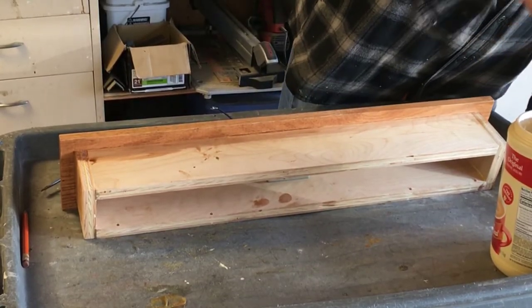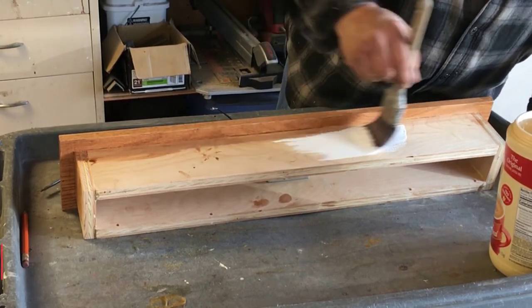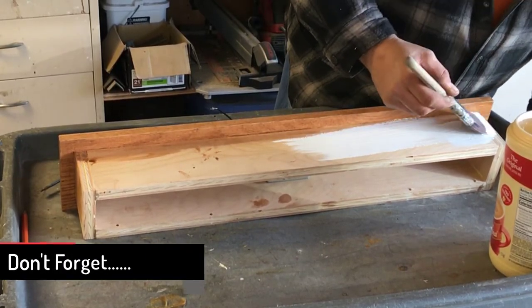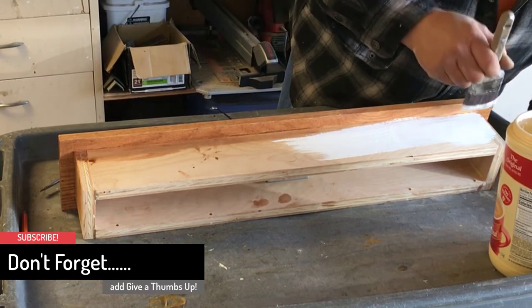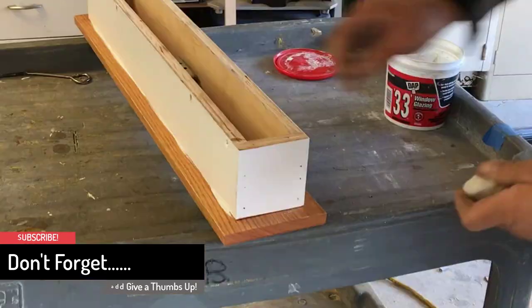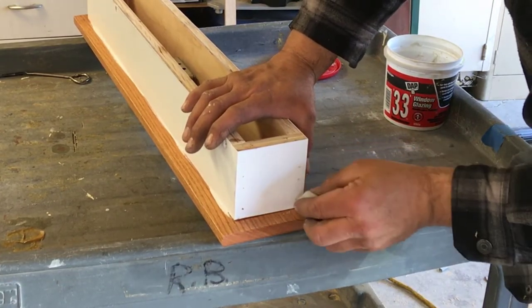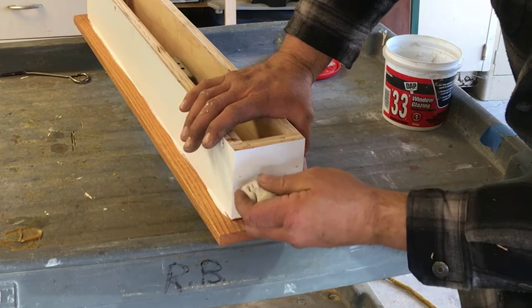Now I'm going to paint the box with bare ultra white semi-gloss paint. Don't worry about getting too much paint on the oak — you will not see this once it's installed. After the first coat of paint dries, I fill the nail holes and seams with glazing putty.